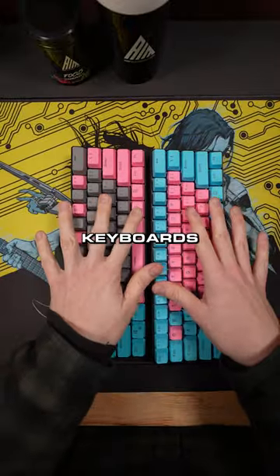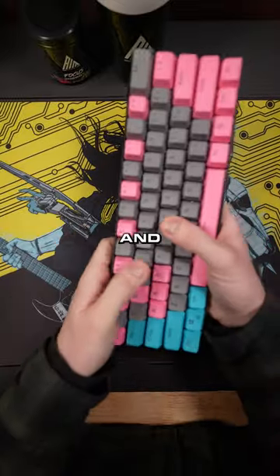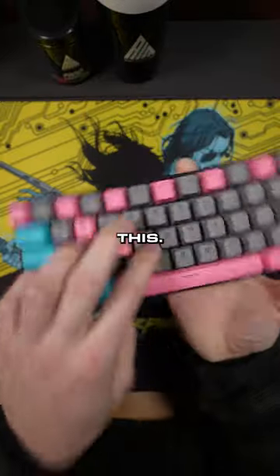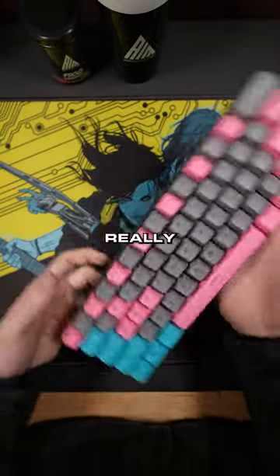This customer ordered two cotton candy style keyboards and wants us to decide which one's better. So let's start with this one — we got pink, gray, and blue. He did get the clicky keys on this, it sounds super satisfying. Just a little bit of blue on there though, not too much. I'm really digging this one.